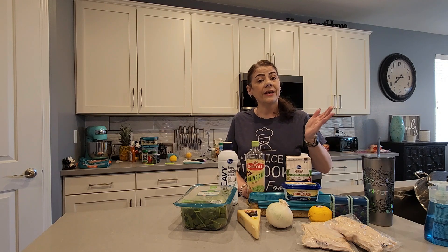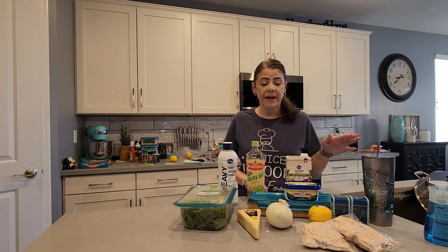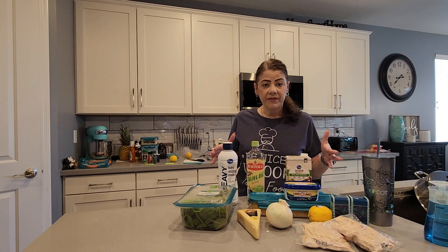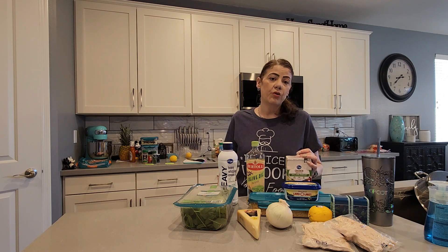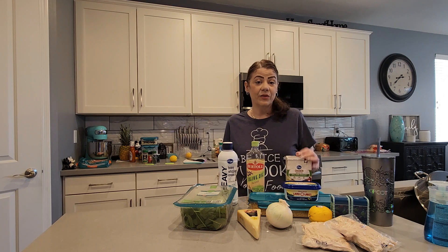This one is all in 20 minutes. Pretty easy, pretty fast, not a whole lot of ingredients. Today I am making a lemon chicken with a creamy cheese sauce. So let's get started on the list of ingredients.